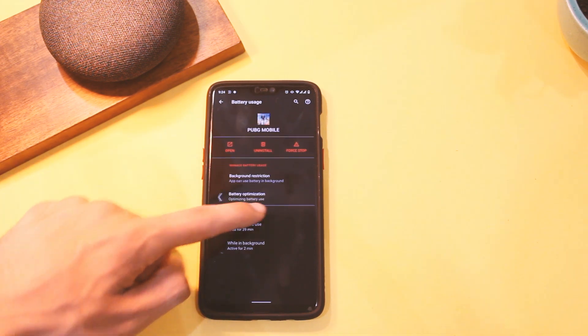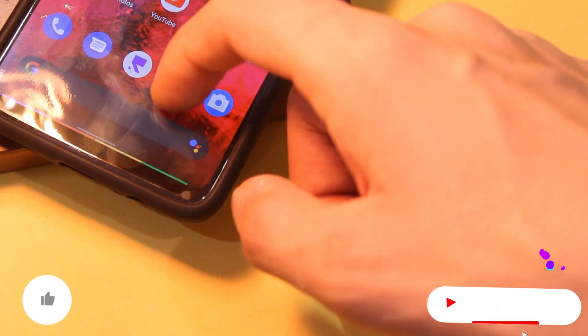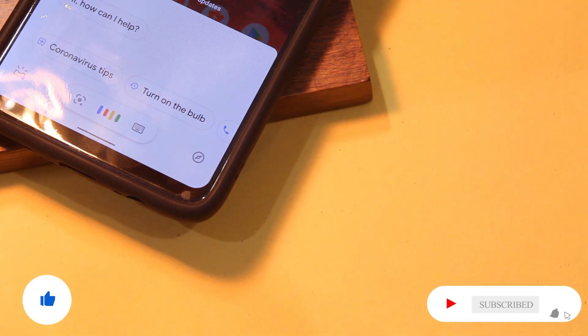That's it — this was the review of Paranoid Android Quads 3 stable. Like this video if it helps you out, subscribe if you haven't already, and I'll see you guys in the next one.